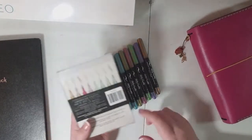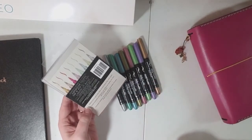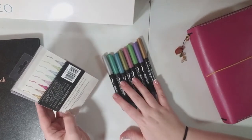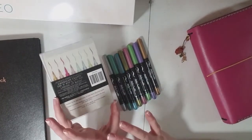They are Kelly Creates Metallic Jewel Brush Pens. It came with eight different colors in this set. On the back it says: metallic brush pens that shine on both black and white paper. I actually don't have any black paper — it's just not something that I use — so I just tried them on white paper, but they are looking pretty good on white paper.